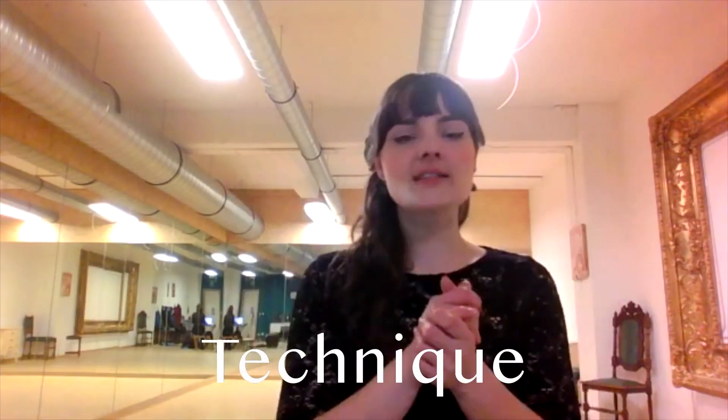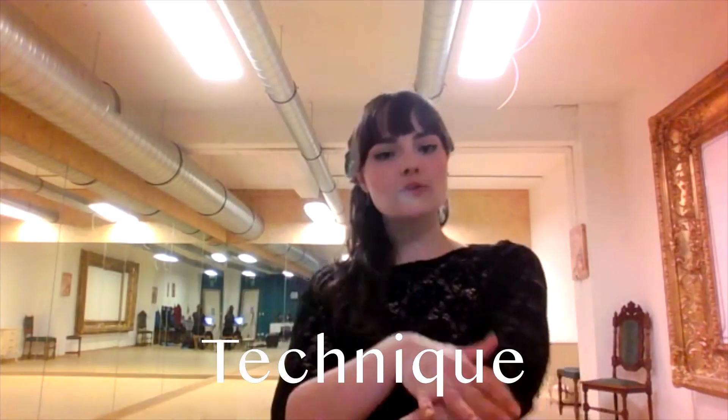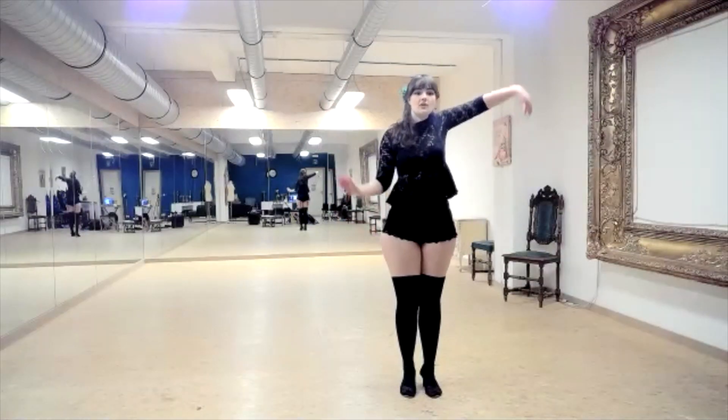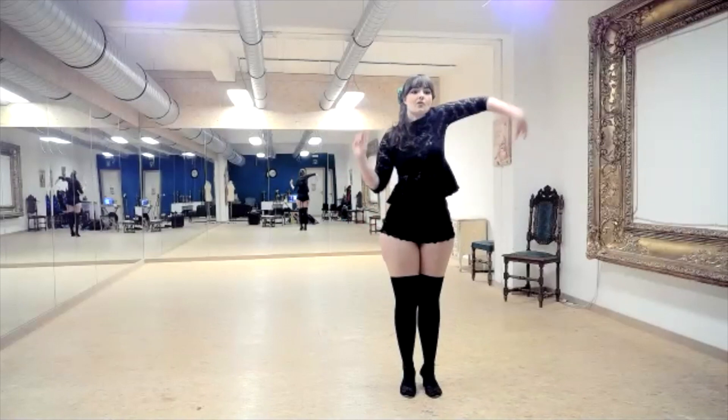We're going to use our hands a lot to touch yourself, because it's a very essential thing — to be so happy with yourself that you just need to touch yourself. Every class we're going to focus more on one part of the body, and today it's going to be arms, wrists and hands.